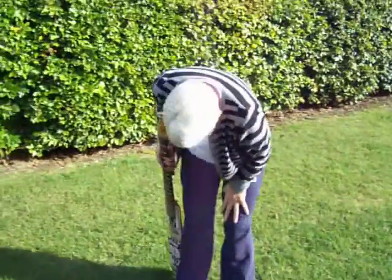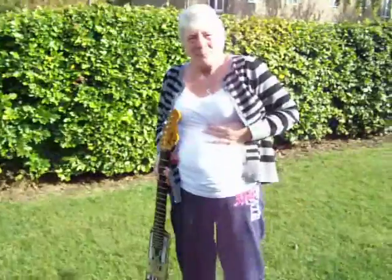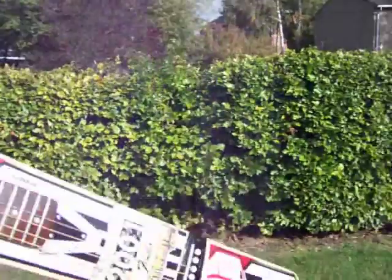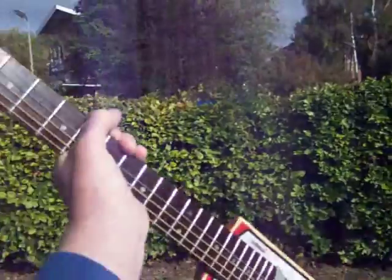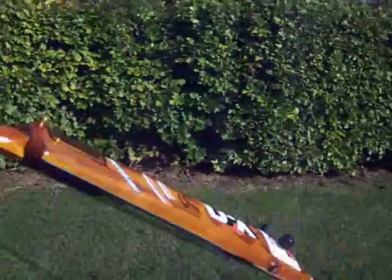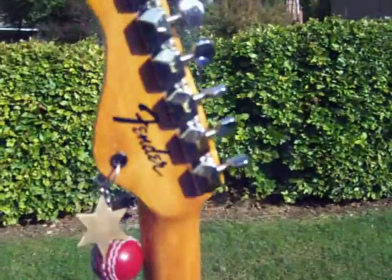This is my cricket bat guitar that I made. I'm not going on YouTube — this is mine. I made it in Corby North.